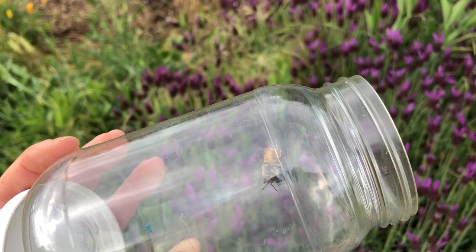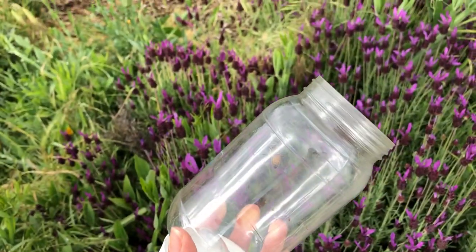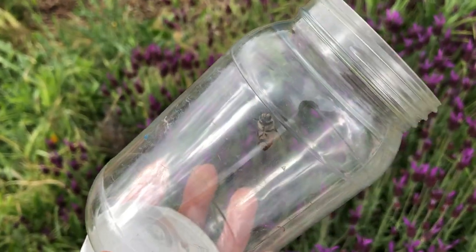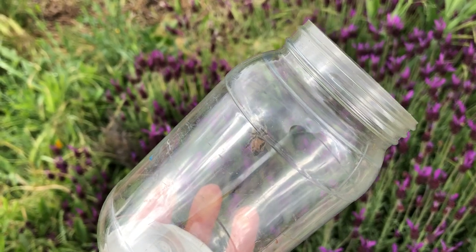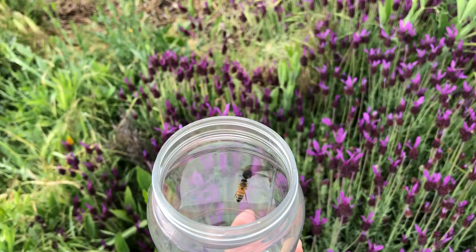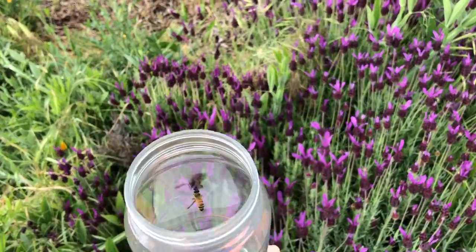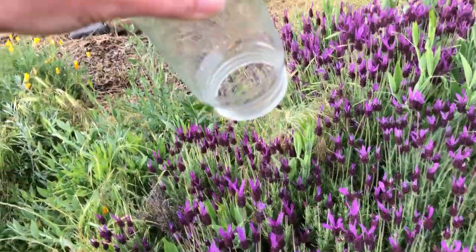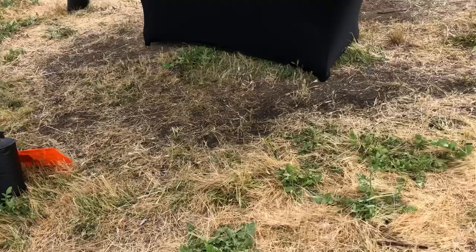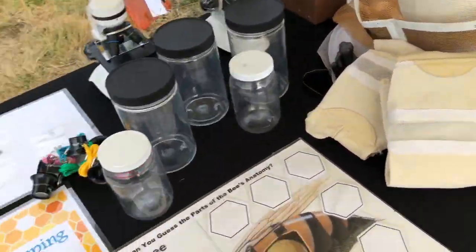I do this for Take Your Kid to Work Day for the Oregon Department of Transportation project I work on, and we have kids out there for an hour and a half and they just don't want to leave — they love catching bees. To let them out, you just shake the jar, give it a little shake, and they fly away easy peasy.